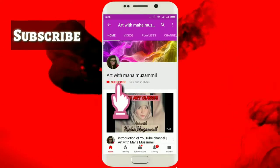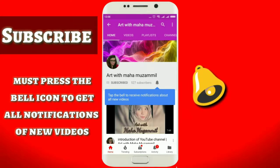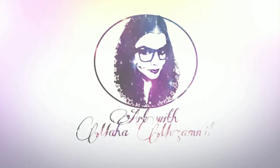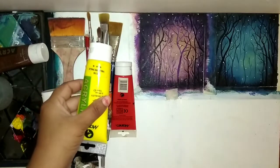Don't forget to subscribe to my channel and press the bell icon to get all notifications of new videos. Assalamu alaikum, welcome back to my channel Art with Maha. This video is a mini canvas painting which I will tell you about.